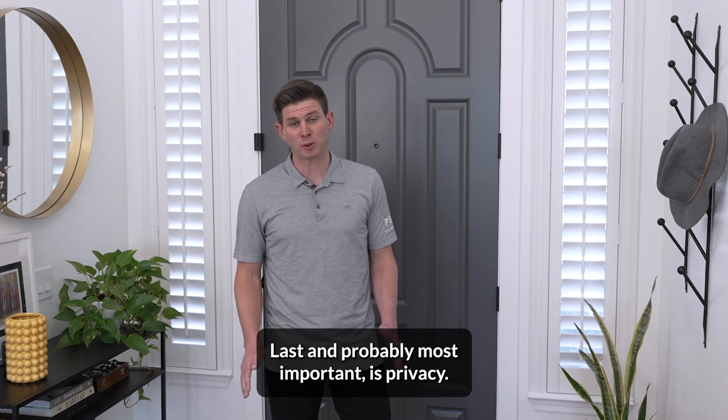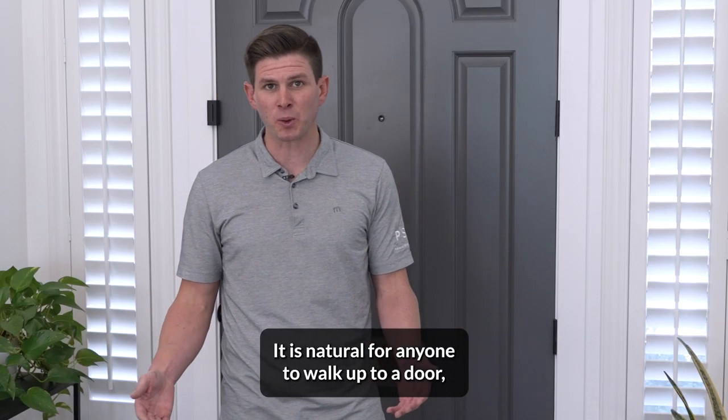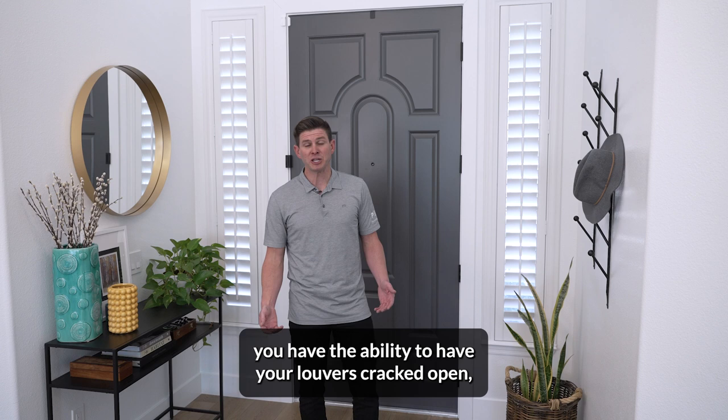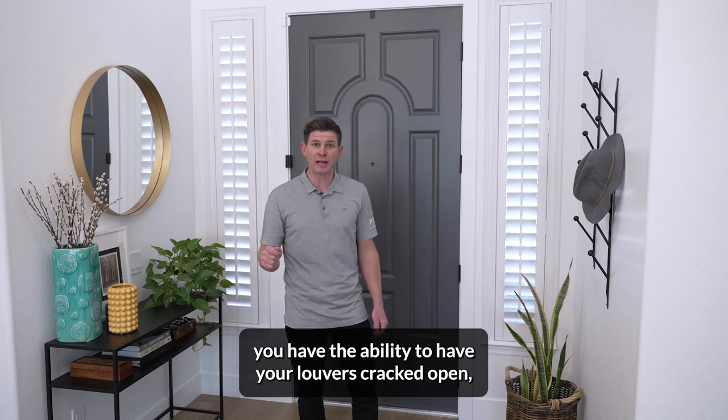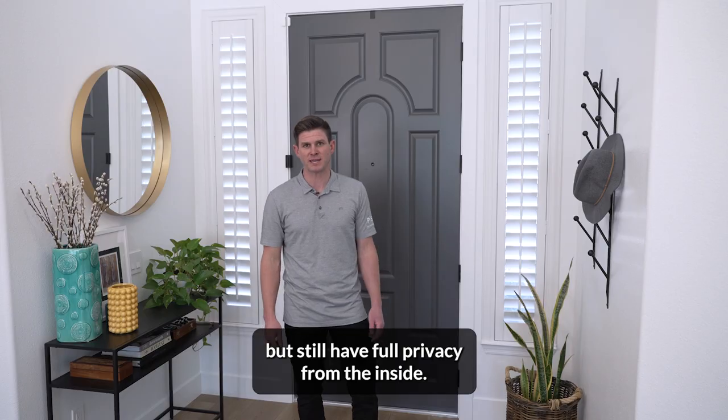Last, and probably most important, is privacy. It is natural for anyone to walk up to a door, ring the doorbell, and look in the side light window. When you put a plantation shutter on there, you have the ability to have your louvers cracked open, be able to see who's outside, but still have full privacy from the inside.